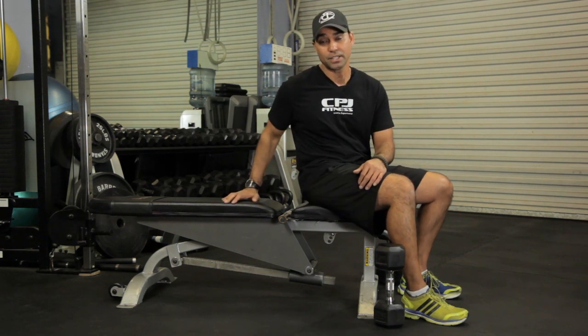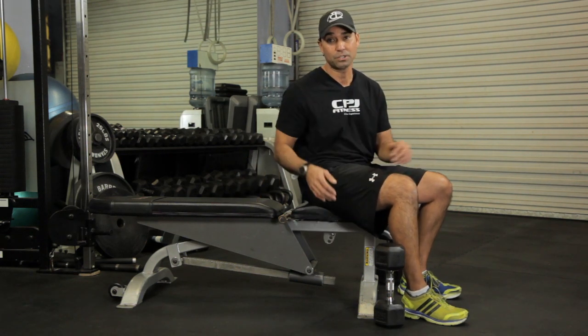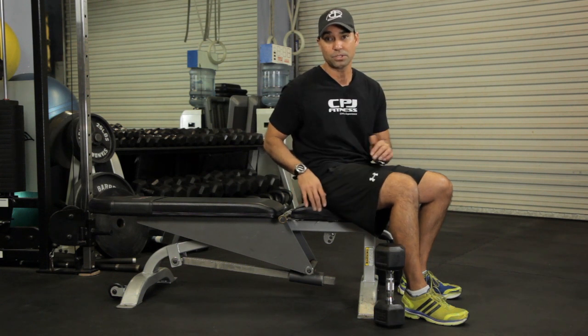The first thing we're going to need is a flat bench and some dumbbells. I'm going to show you four exercises with just using those tools.